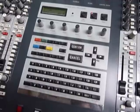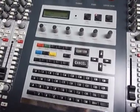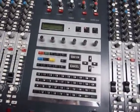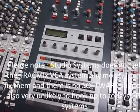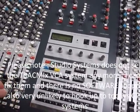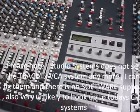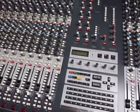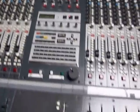These desks had an automation system — the Track Mix system — accessed via this centre section keyboard. However, it's pretty old now and can't be repaired, and there's no software backup, so the automation is not normally sold with the desk.